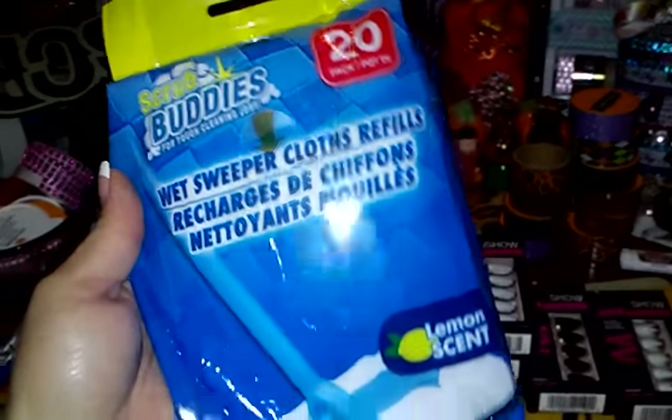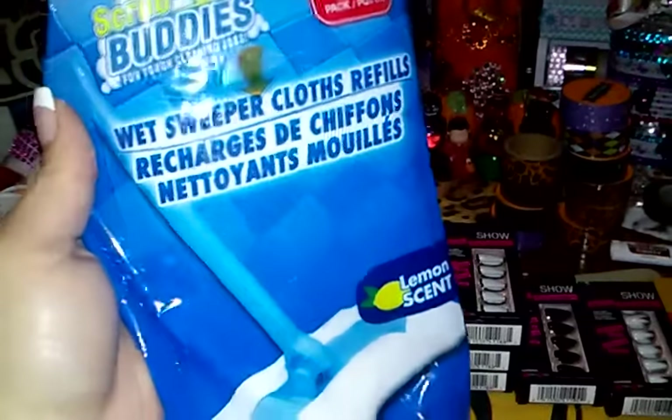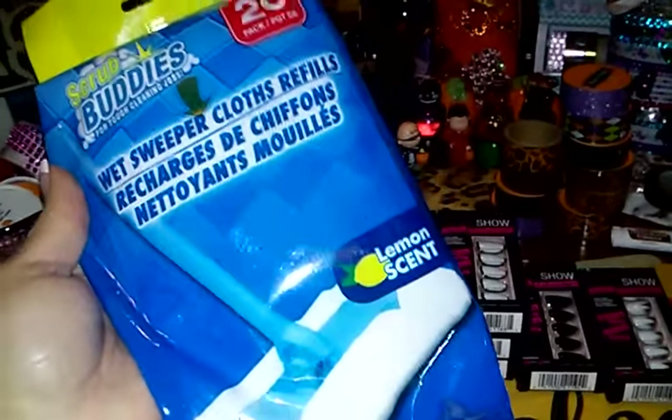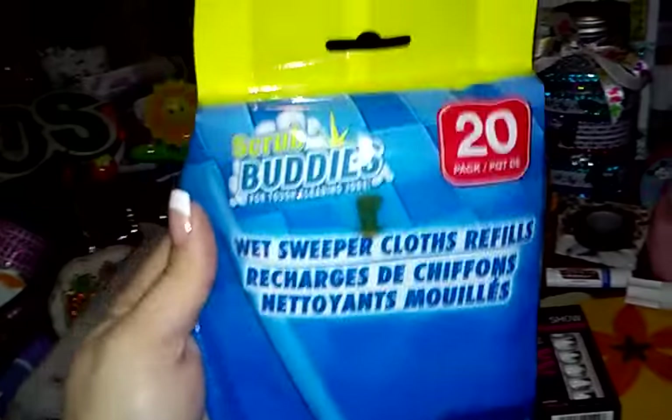We buy the ones that go to the Swiffer, and we ran out, so I said, you know what, let me try these before I buy another one, because those are like almost five bucks for a box of those. And it's lemon scent and you get 20 of them. So I'm going to try these.